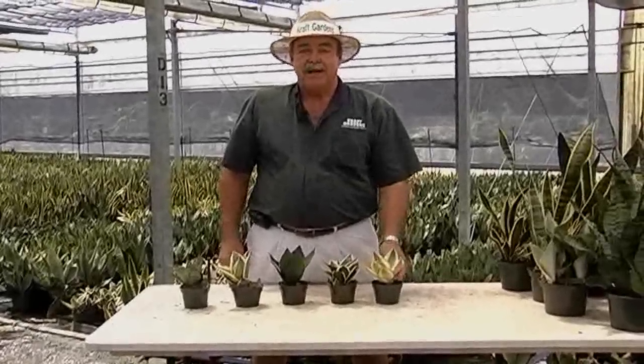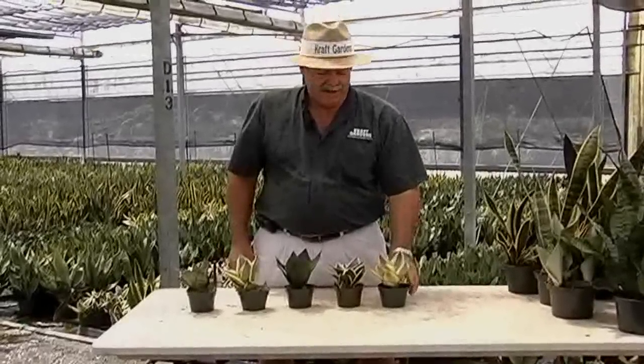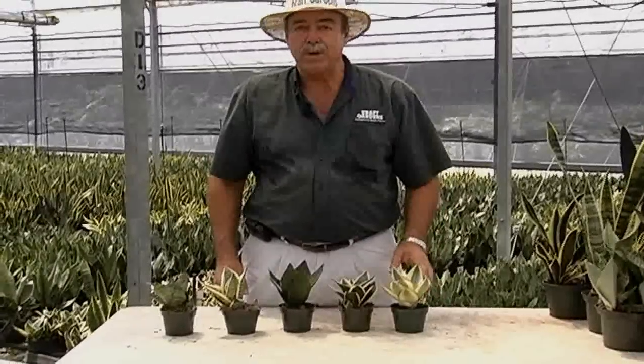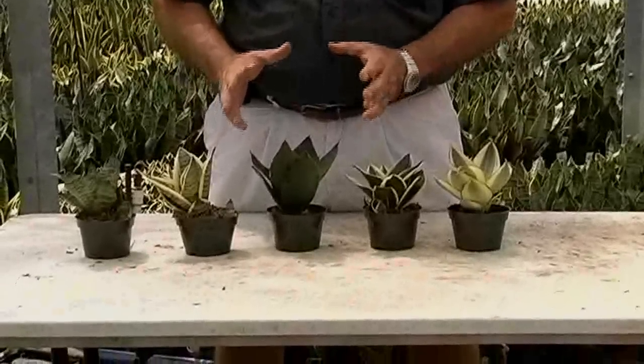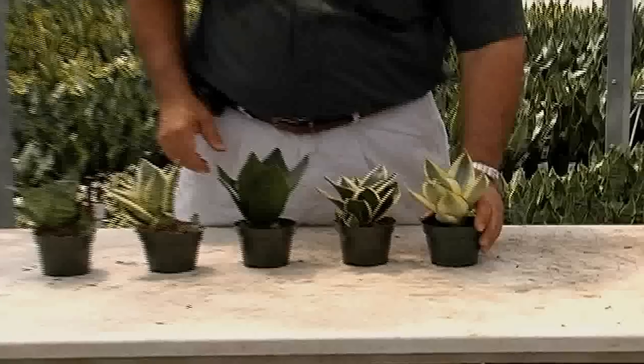Hi, I'm Kevin from Kraft Gardens. Today I want to talk to you about our introduction of our new four-inch Sanzibarie line. This product line is brought out by Formosco company and they call it the bird nest series. These little plants are dwarf compact varieties — that's why we're keeping them in a four-inch pot — but they have brilliant color to them.